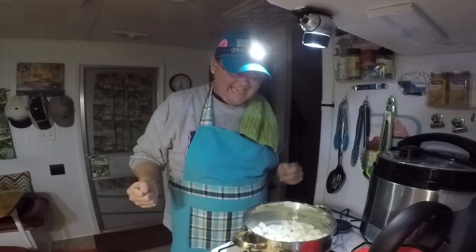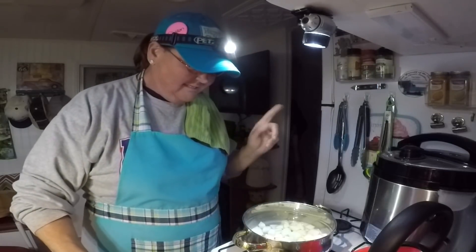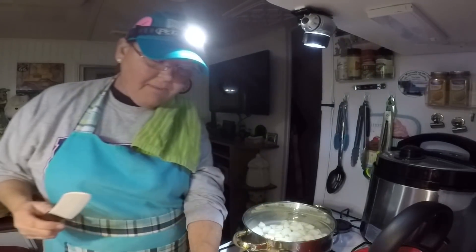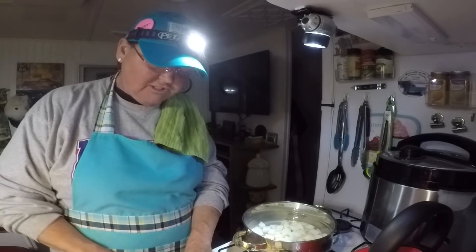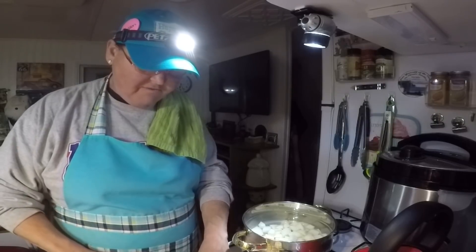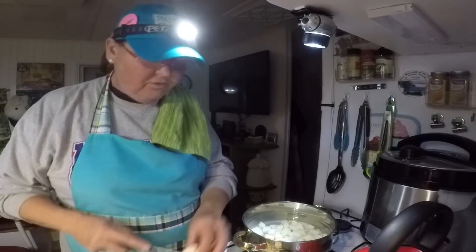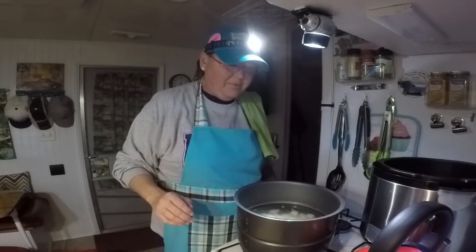Okay, so I've got this pot a little bit over half full. I'm cutting up my potatoes — y'all know what I always say, cut all your vegetables so they're about the same size. So I'm cutting all my potatoes up and putting them in the pot.